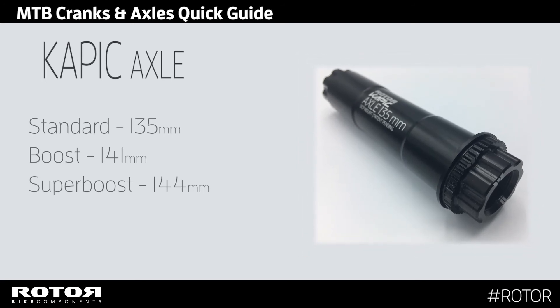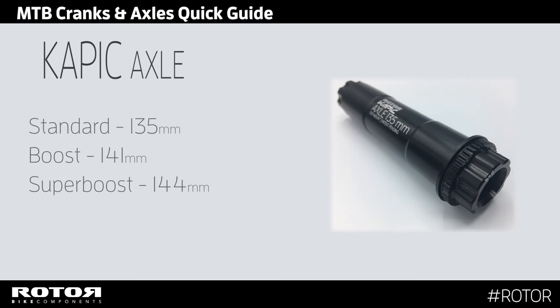These are all based around a 30mm axle diameter.